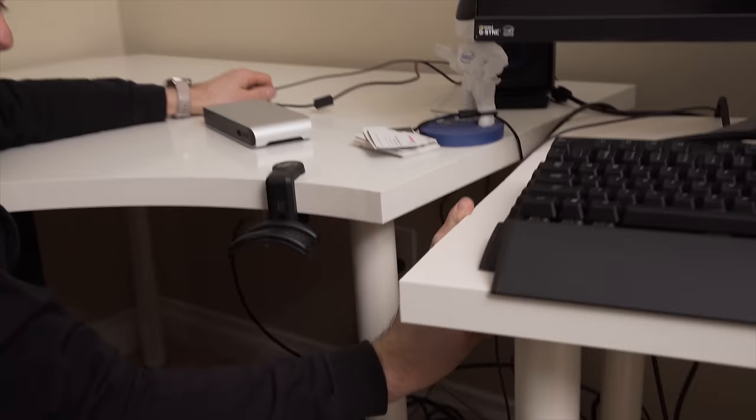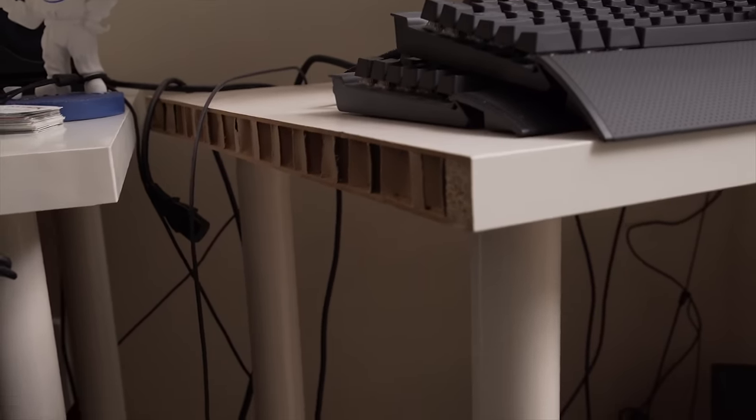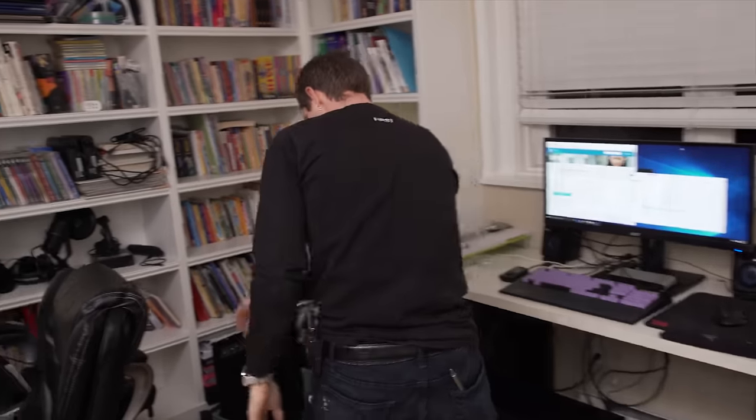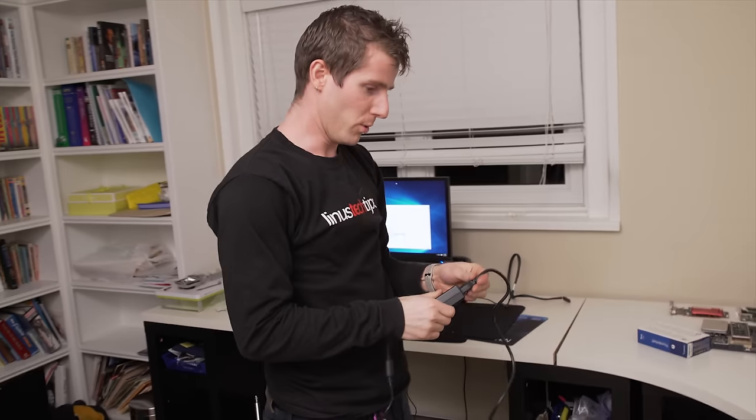Someone was asking from my tweet the other night what desk this was — the answer is it is a desk sawed in half, full of cardboard. For years I have pursued silent computing, and in the end Thunderbolt was the answer.